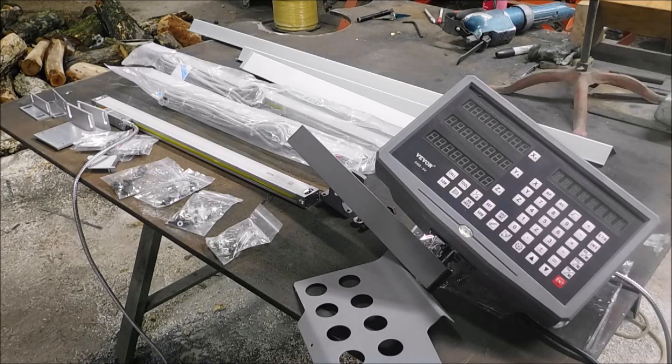Hi guys. So what's going on? Well, you'll probably see what's in front of you. This is going to be for my Cincinnati Toolmaster milling machine.